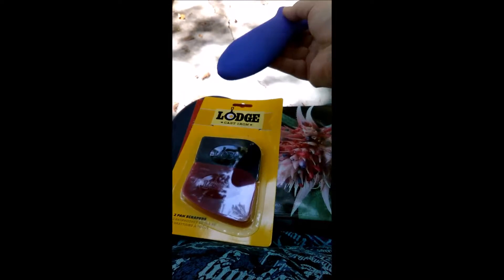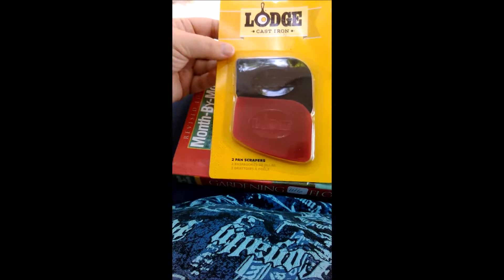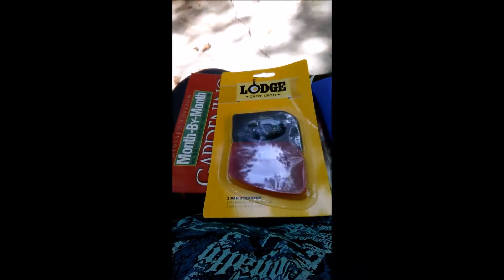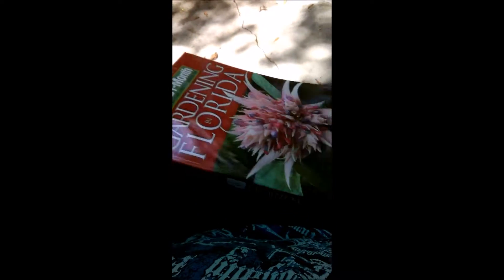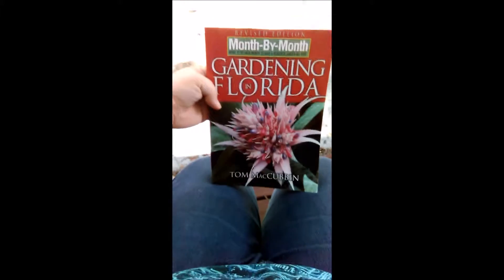We'll start out with my Lodge purchase. This is a handle cover you specifically put on your cast iron pan handle so you don't get burned and don't have to keep using hot pads or towels. These are the pan scrapers and I am so glad I have these because it's going to make cleanup so much faster — I'll be able to get it all done at once.